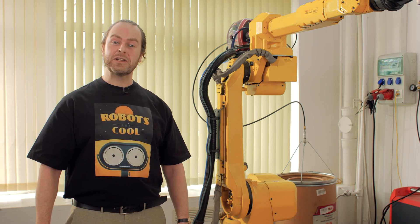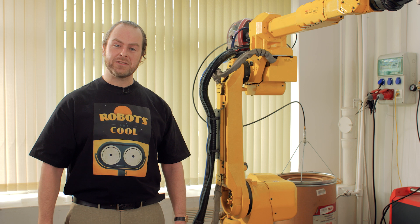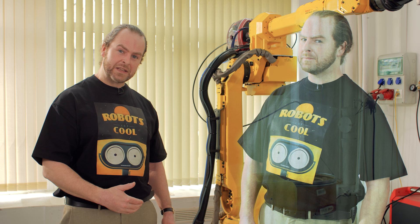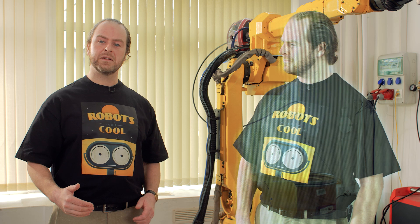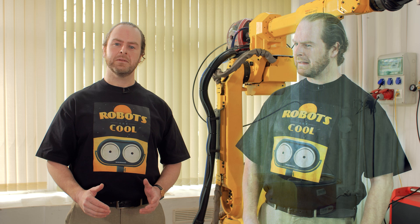Welcome back to the Abadji video series. Today we'll be showing you how Abadji uses digital modeling technologies — a digital twin — to bring welding processes from the virtual world into reality. We will walk you through the process, starting with an empty cell and finishing with a flawless weld, first in simulation and then in real life.